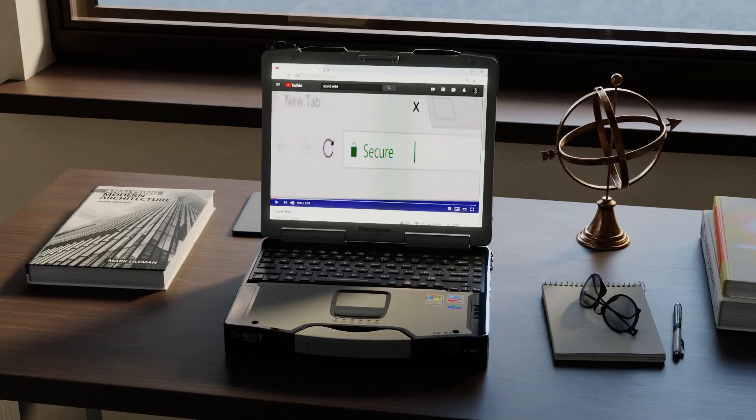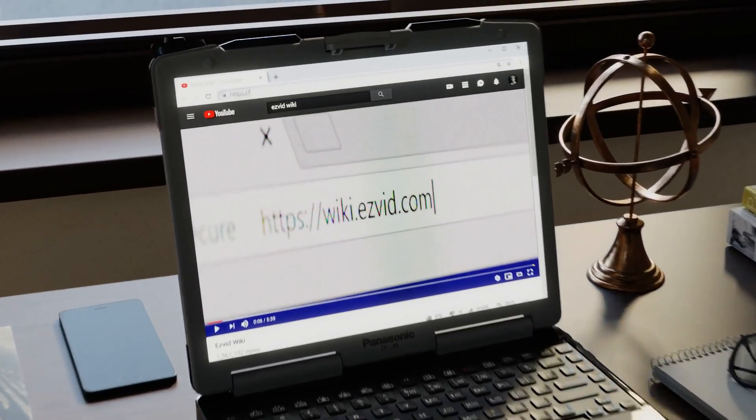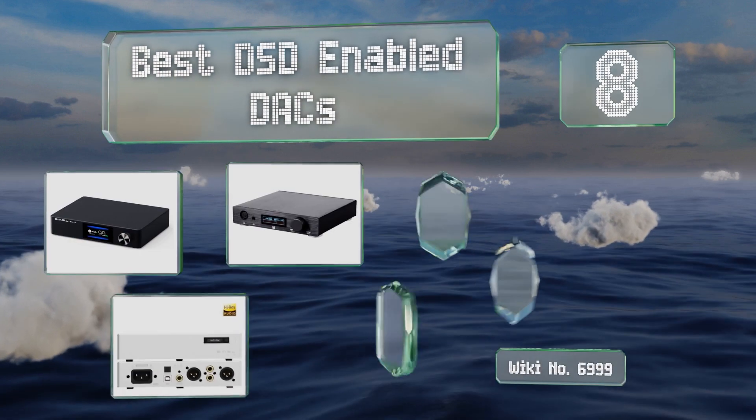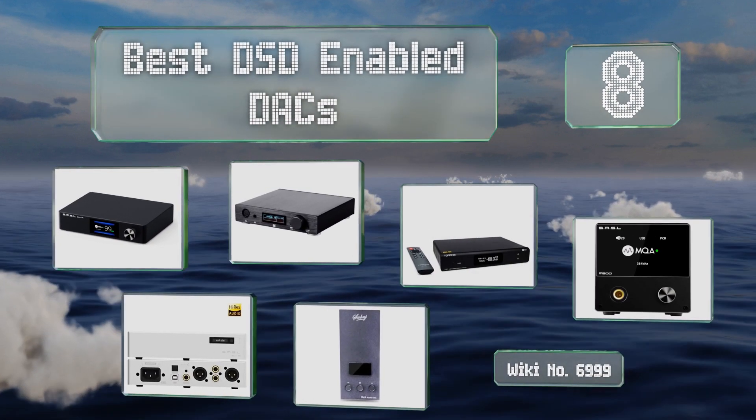Search EasyVid Wiki before you decide. EasyVid presents the 8 best DSD-enabled DACs. Let's get started with the list.